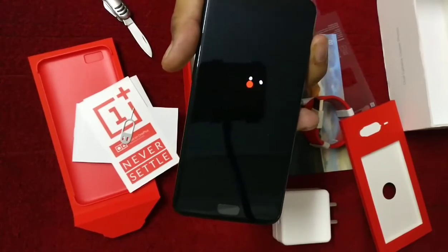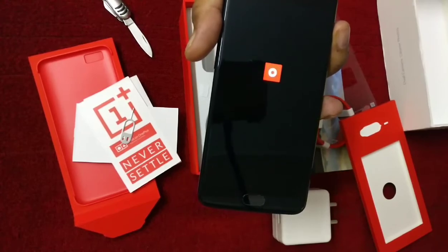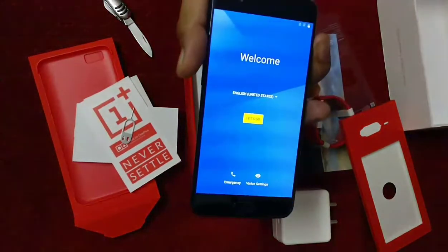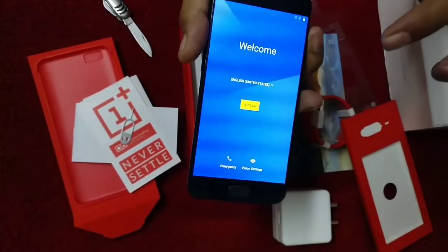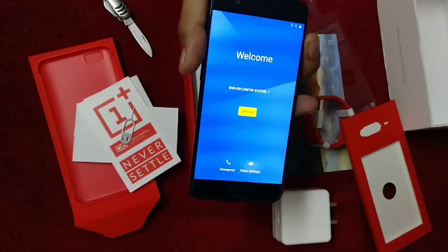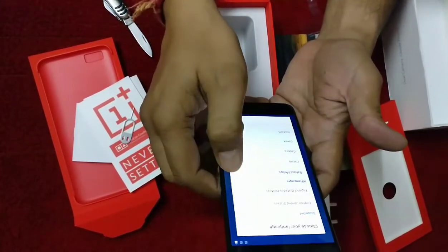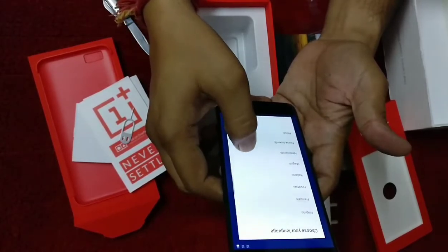The front camera is 16 megapixels, and the rear dual cameras are 16 megapixels and 20 megapixels. It is currently set to English United States, but I will change it. I will choose English India for the setup.